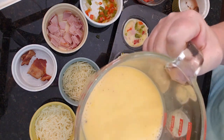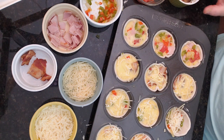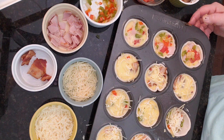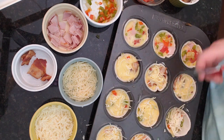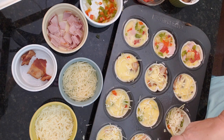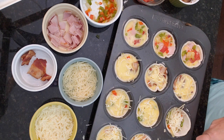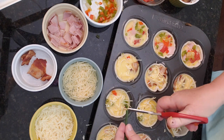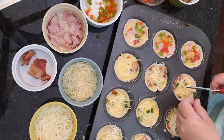I have some egg mixture left over, so with that I'm going to be making one big frittata with what's left — we'll have that today. These we're going to be able to freeze. I think some of these might be nice with a little bit of green onion just for color.